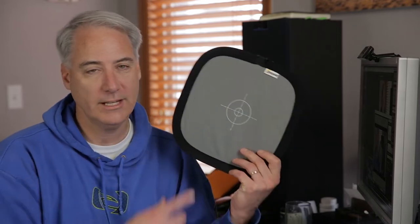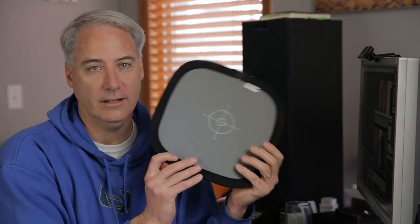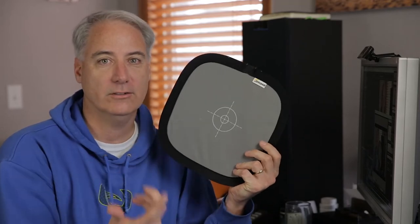We can also do a custom white balance using something like a gray card or a white card, which is usually a bit more accurate. Now I want to step through all the different color temperatures, using daylight as my base. I'm going to turn the soft boxes on next — these soft boxes have fluorescent lights in them that are better than cheap compact fluorescents. They're daylight balanced and have what's called a high CRI index.